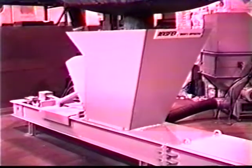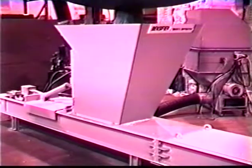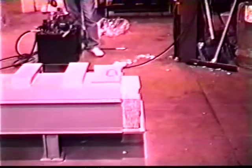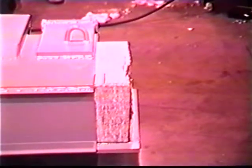For those applications requiring higher throughputs, an optional power feed hopper is offered. This mounts on the rear of the hopper. It pre-densifies the material in the densification chamber, increasing the throughput of the machine by 1.5 to 2 times.